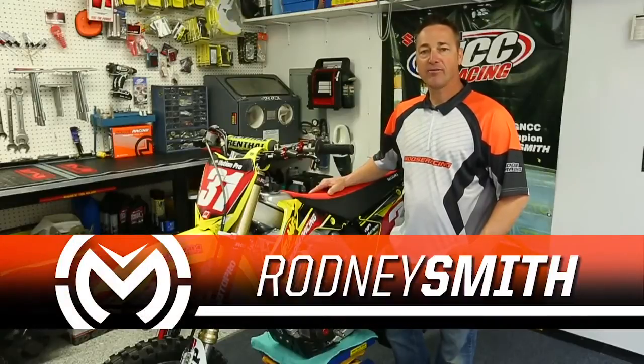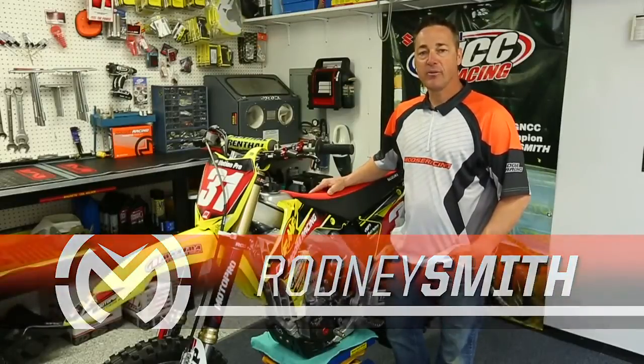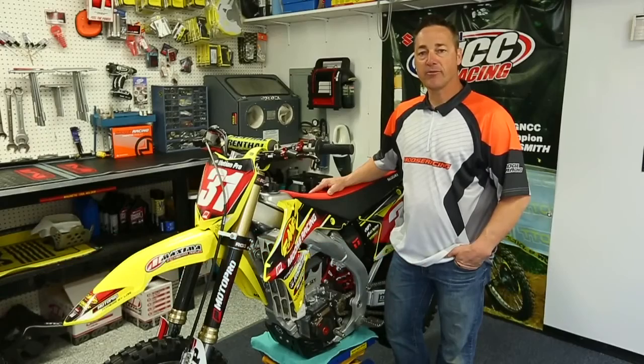Hi, I'm Rodney Smith, 13-time AMA off-road champion with Moose Racing. Today I want to show you a new product that helped me win some of my off-road championships.